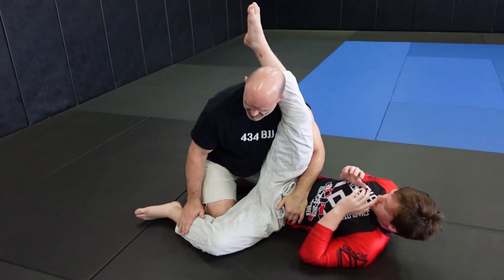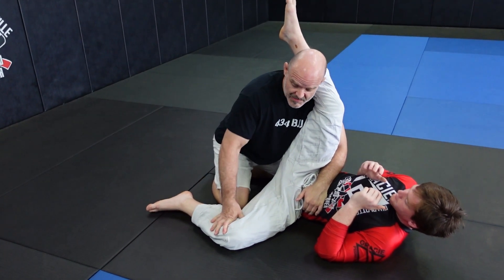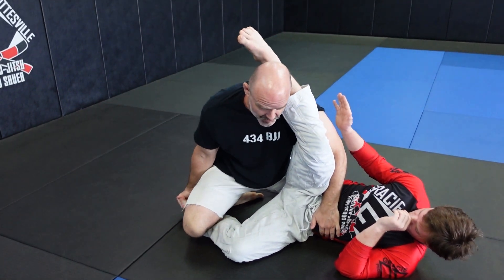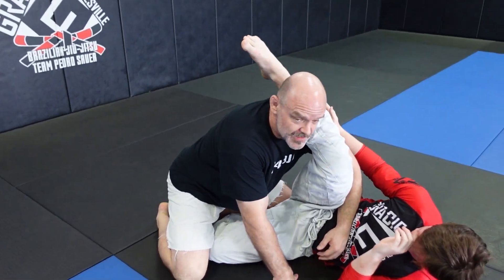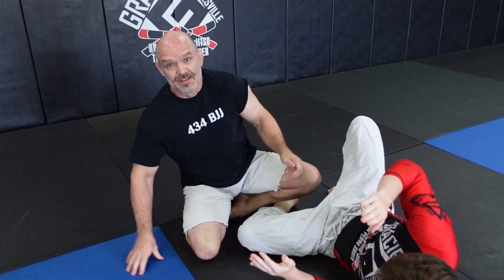If you look here, this leg is flat on the ground, and I'm going to attack his shin right here. I step up over, shin goes on it, bone to bone, pull up on his toe and grind it. If he moves his foot, I switch to the other side, grab his foot, come up and tap — he taps.